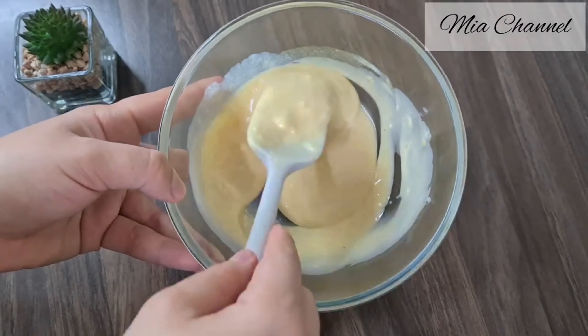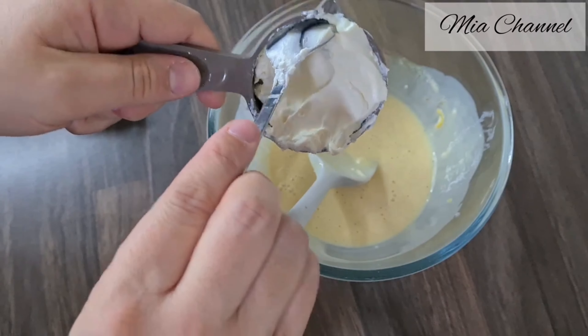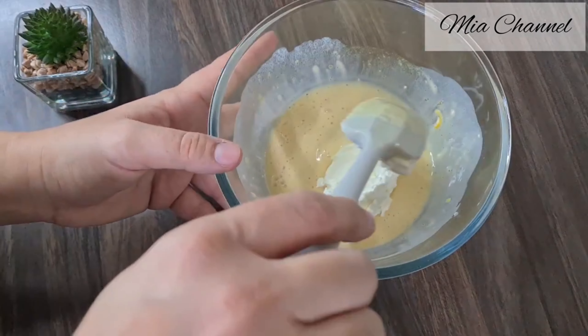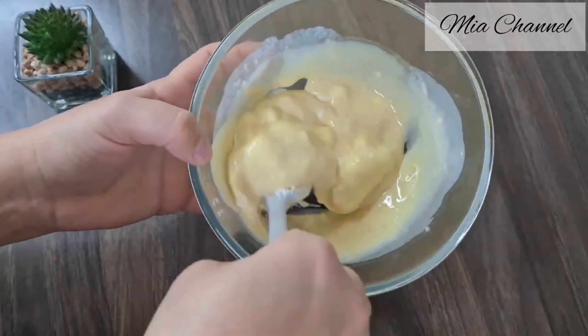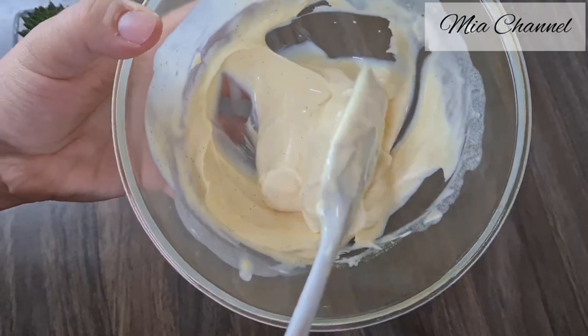Once it's all mixed well, add another third of a cup of cream cheese, which is the equivalent of 40 grams — so in total I used 80 grams of cream cheese. Now we have a nice and smooth cream, so put it aside.